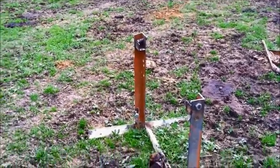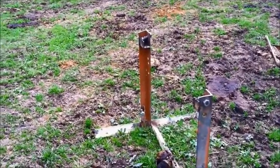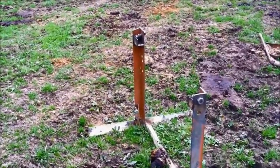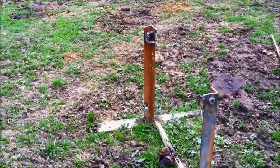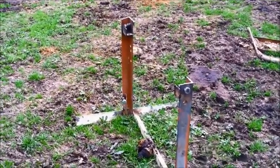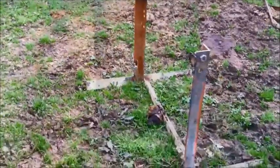It helps out tremendously. It allows me to be able to run barbed wire by myself over a very long stretch and it doesn't wear me out, which I'm always looking for. I'm going to put this thing in the mule.